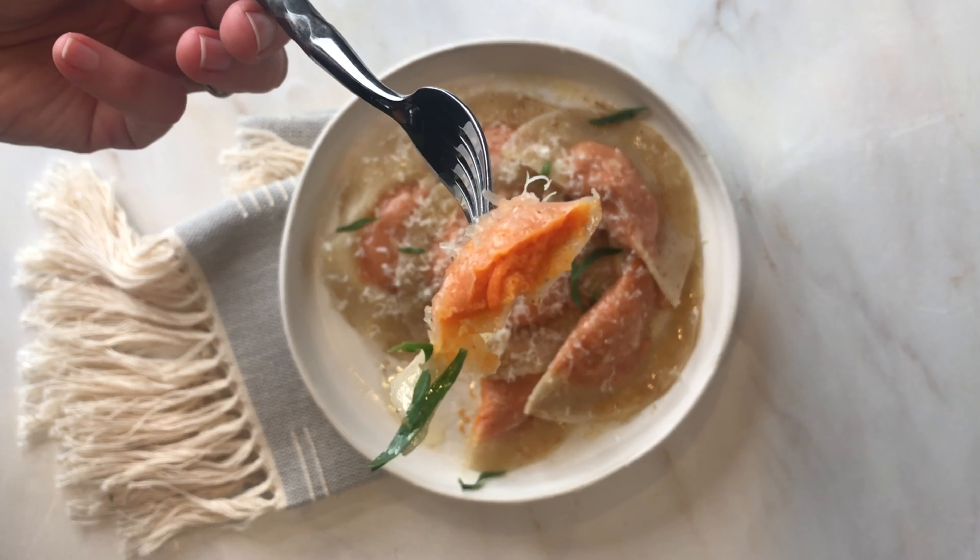Want to make this sweet potato ravioli with tarragon brown butter sauce? I have a few shortcuts and tips for you.